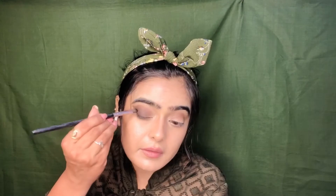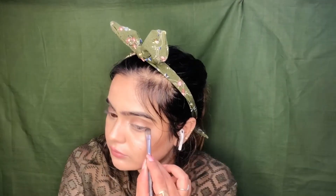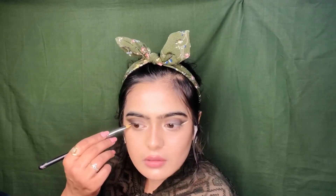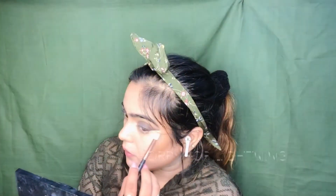Now we will use a flat brush and blend it with this line, using the same color. We will apply the same color on the other eye as well. Now we will blend it with a fluffy brush.